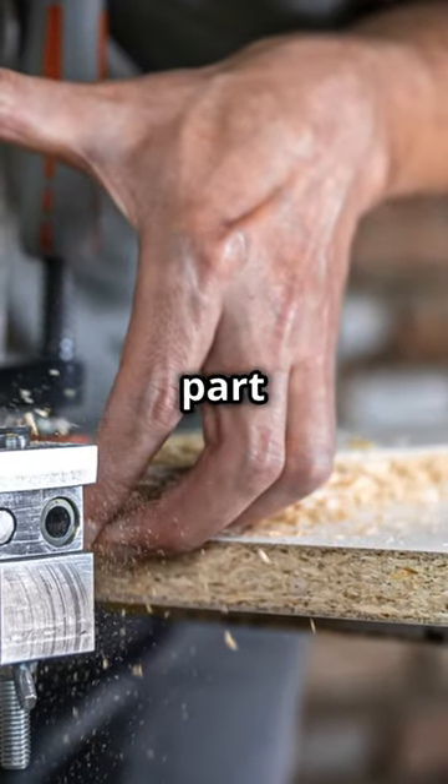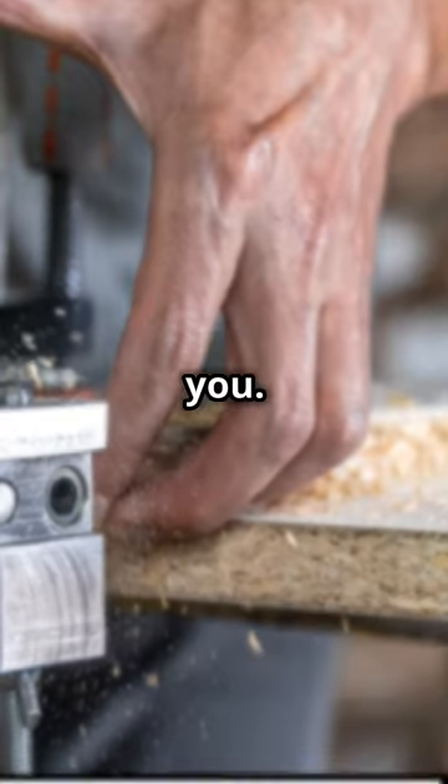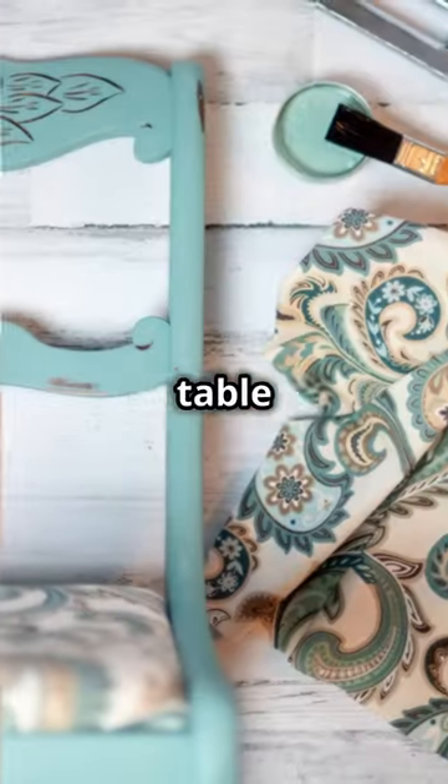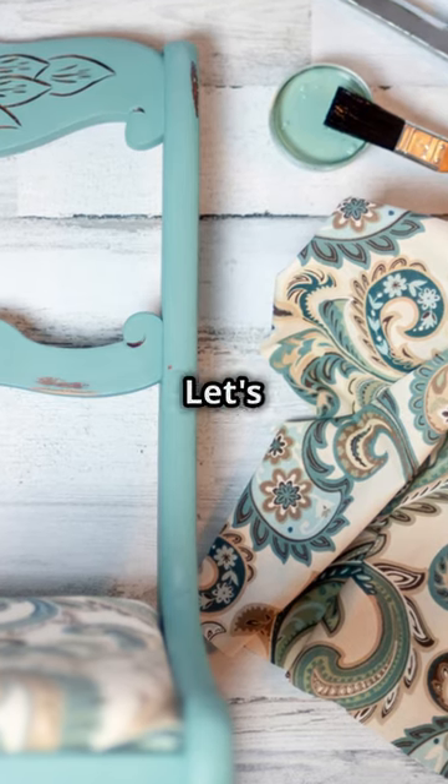And remember folks, the best part about DIY is it's all you. So whether you're going for chic or unique, make your coffee table a reflection of your style. Let's get crafting.